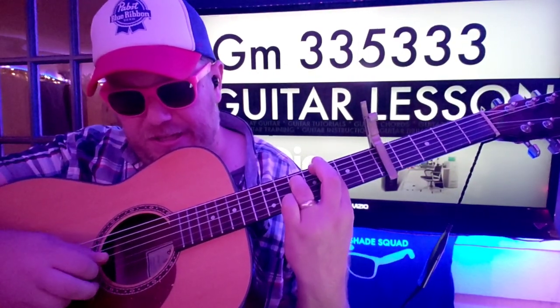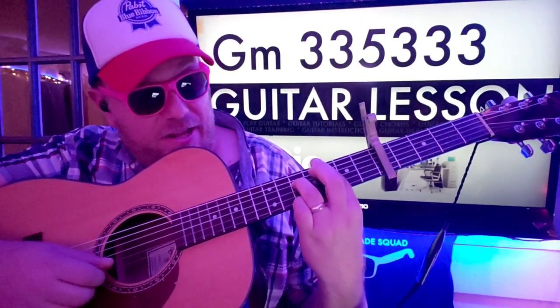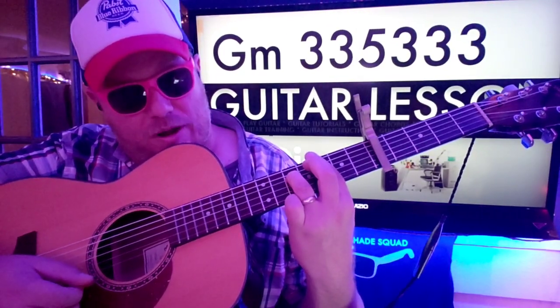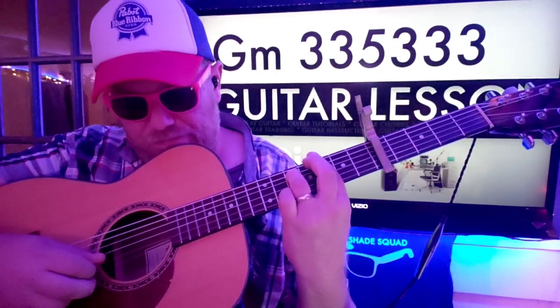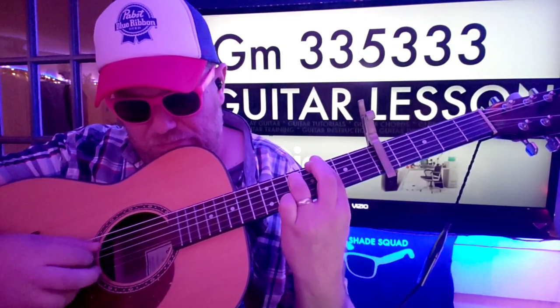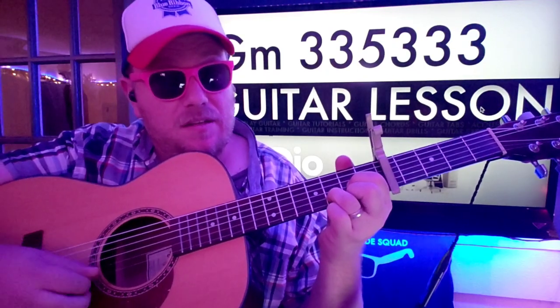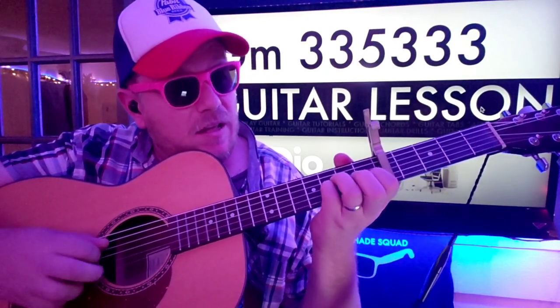What you're doing here is you're going to D, G, B, G. And then on that high E you're going to fifth fret, hammer off to third fret. And then go back to D and you start over.